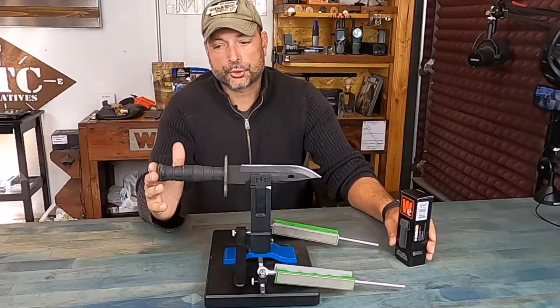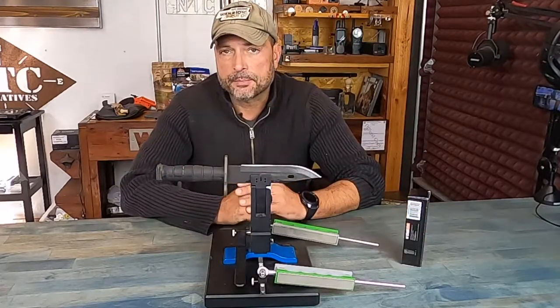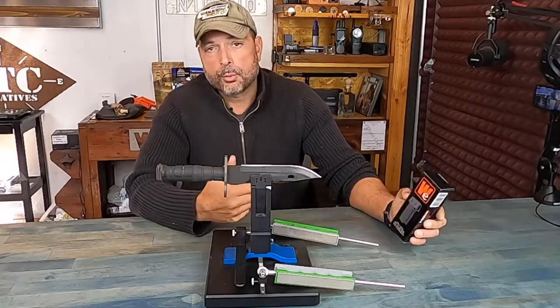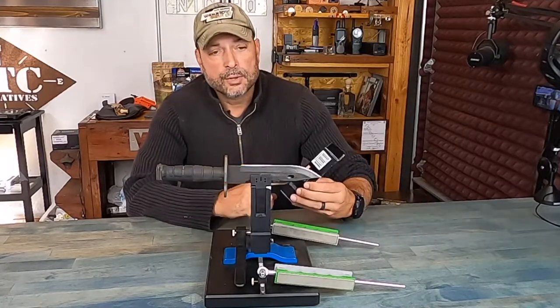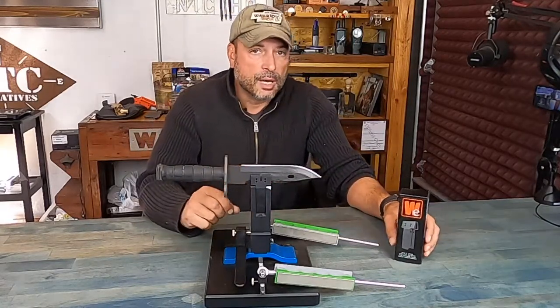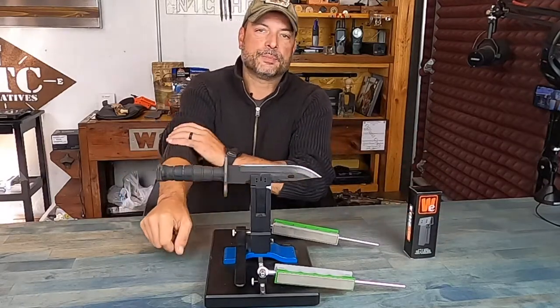So bottom line, if you're in the market for something to sharpen your bayonets and thicker blades — quarter-inch type blades — definitely take a look at these new jaws from Wicked Edge. There are a ton of different models on the Wicked Edge sharpening systems, and some of them even come with these quarter-inch jaws as standard. But if not, you could always buy them separately, and that way you can handle all sorts of blades you have at home. Once again, this is Helder — I hope you found this information useful.